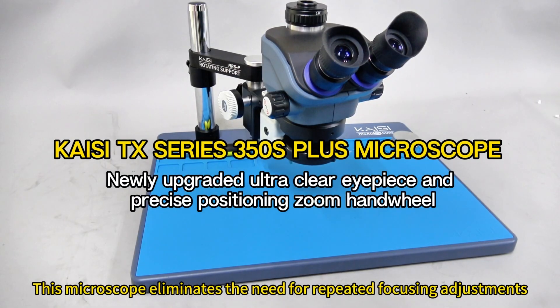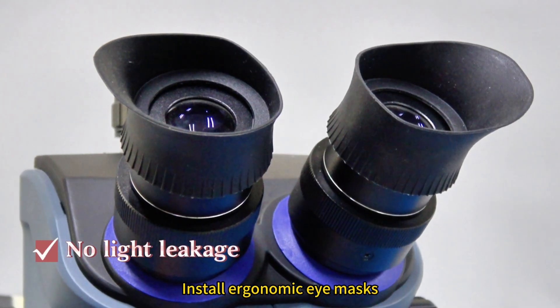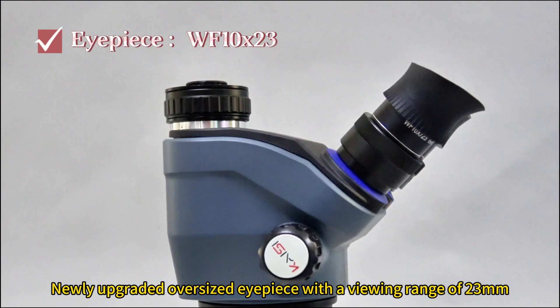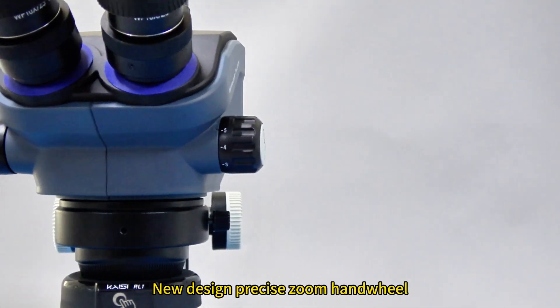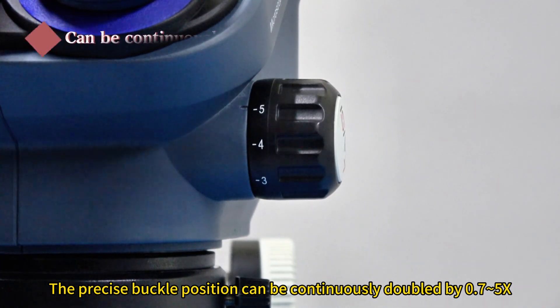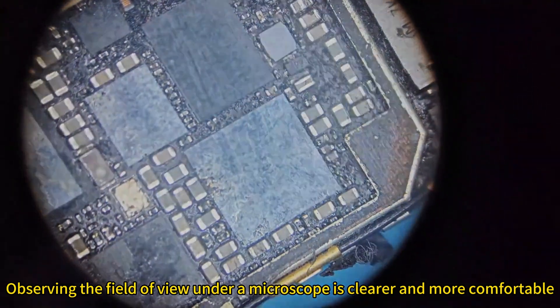This microscope eliminates the need for repeated focusing adjustments. Install ergonomic eye masks. Newly upgraded oversized eyepiece with a viewing range of 23mm. New design precise zoom handwheel — the precise buckle position can be continuously zoomed from 0.7 to 5x. Observing the field of view under a microscope is clearer and more comfortable.